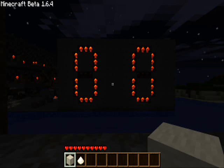Hello YouTubers, this is just me showing you my double 7-segment display.